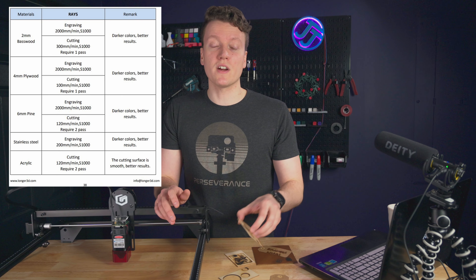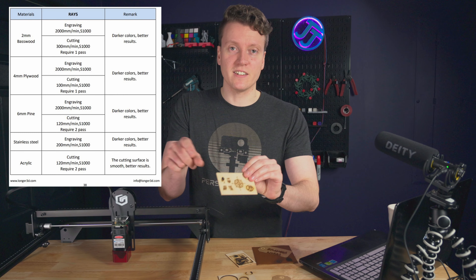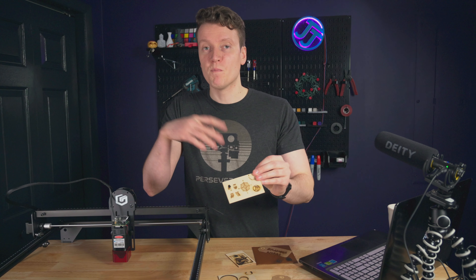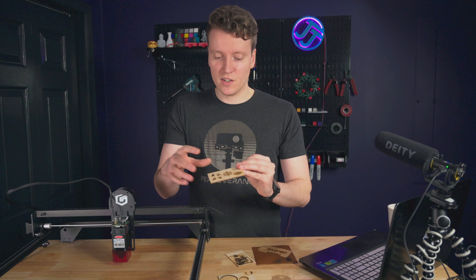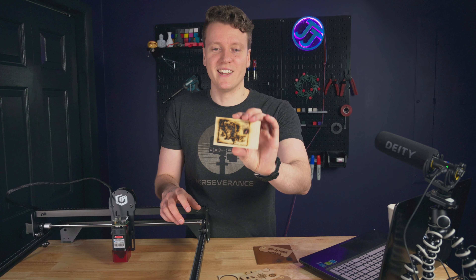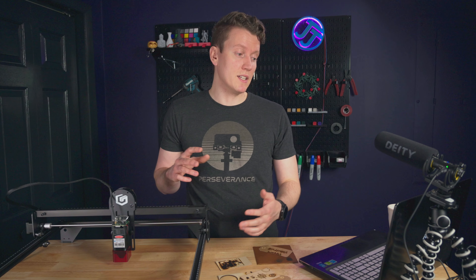I wish there was something like Cura's profiles for laser engravers — that would make this so easy. Whatever profile they used for slicing their test engravings was really good, and I wish I could just use that. That would have made starting off a lot easier instead of burning straight holes through wood or charring it. But once you get the hang of the software, there are so many projects you could do.